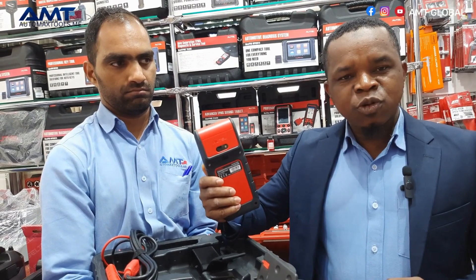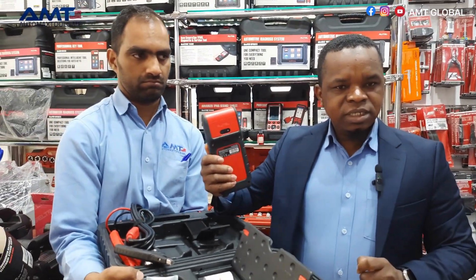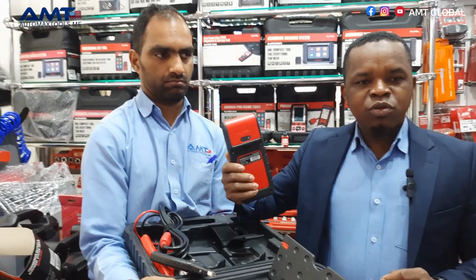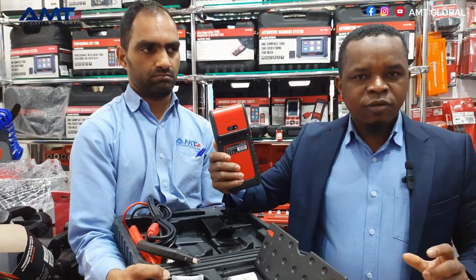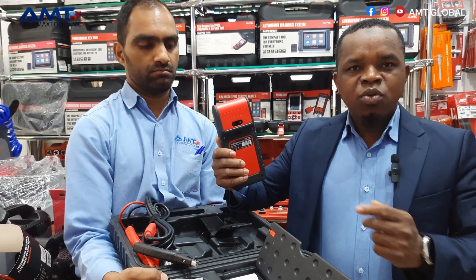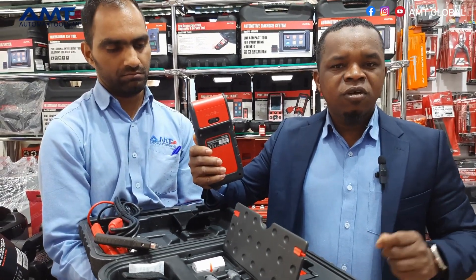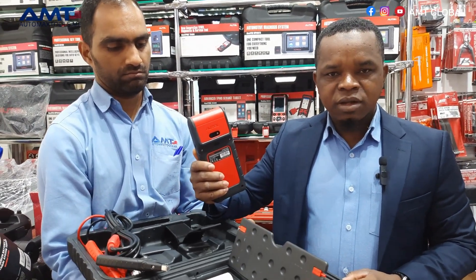As you know, batteries are one of the easiest things to be stolen at the garage. So as a smart garage user, when you're doing a battery test you take a photo of the battery and keep a copy on the device. That way, if the car comes back with the same complaint, you can check whether it's the same battery that was worked on before or a new battery has been fitted.